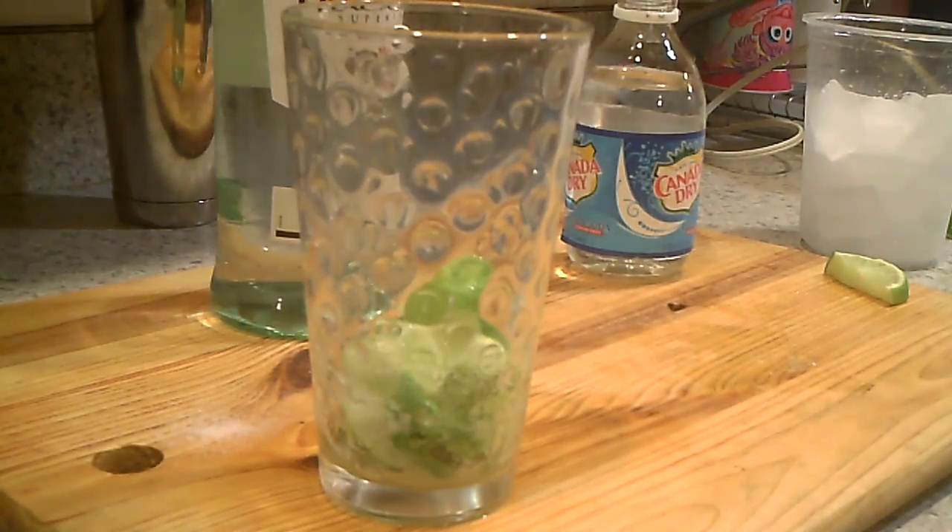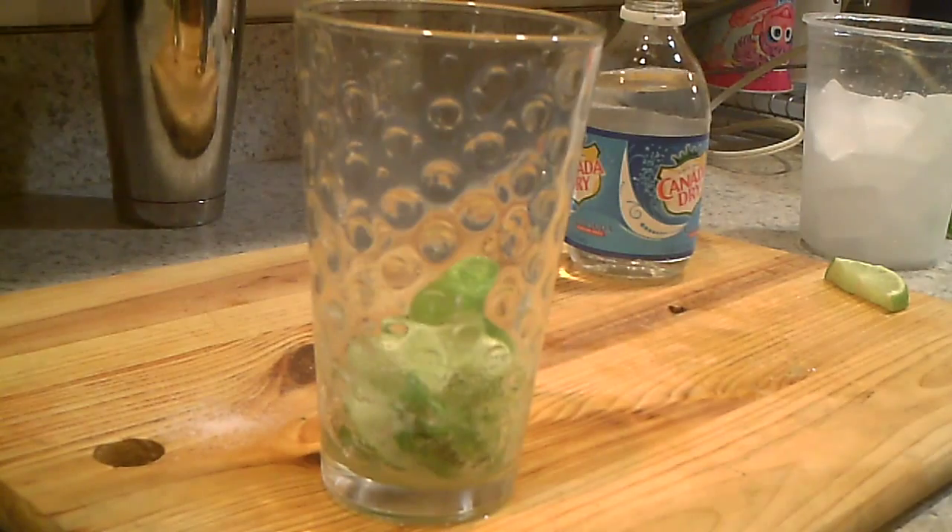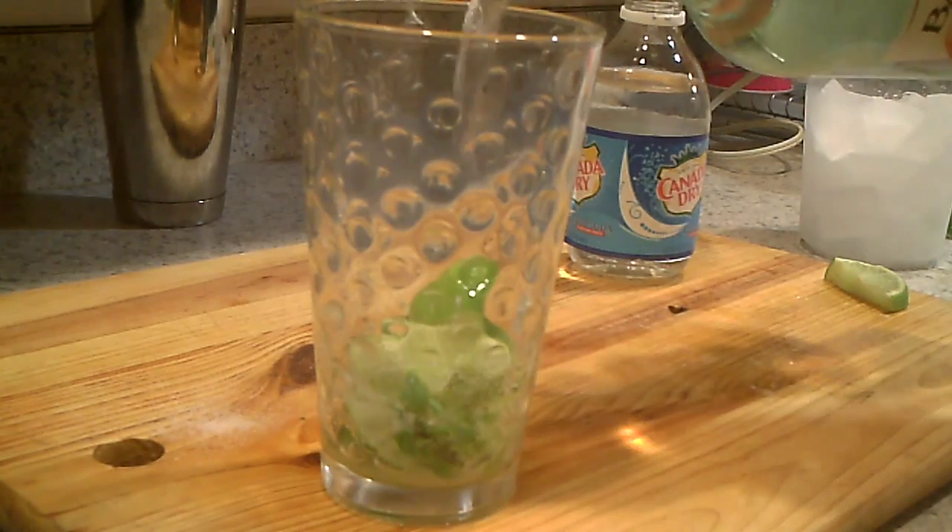Now we're going to smash it — get the juices out from the lime and the mint. Now what I like to do is pour my Bacardi — about an ounce and a half of Bacardi.